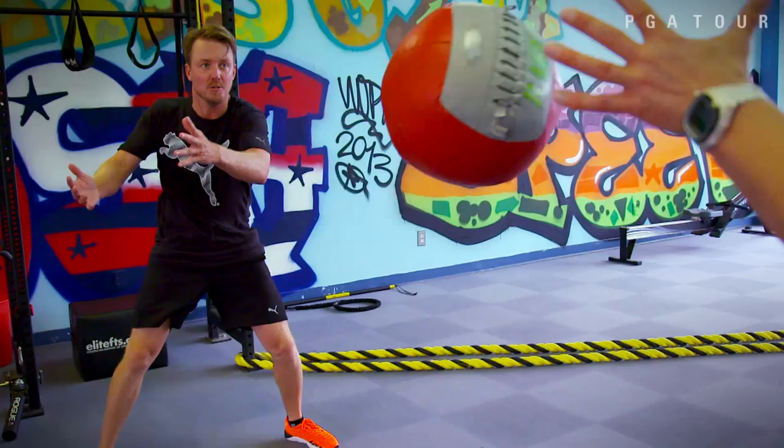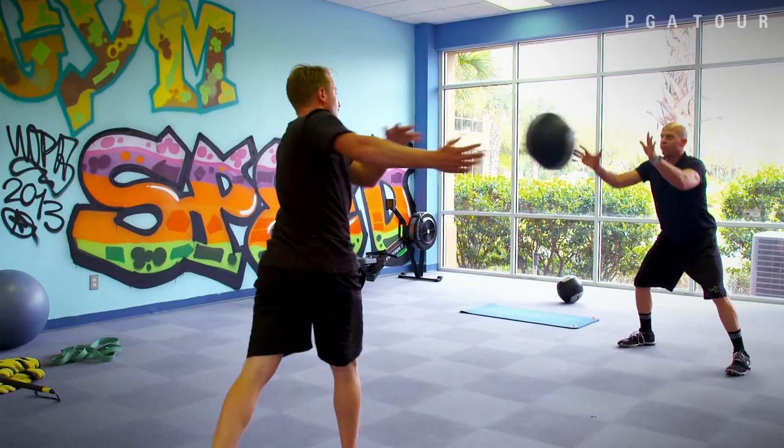Come on. One. Medicine ball work. Come on. Two. Fire those hips. Come on. Three. Two more. You got it, Jonas. Four. You got it, Jonas. Five. Perfect.